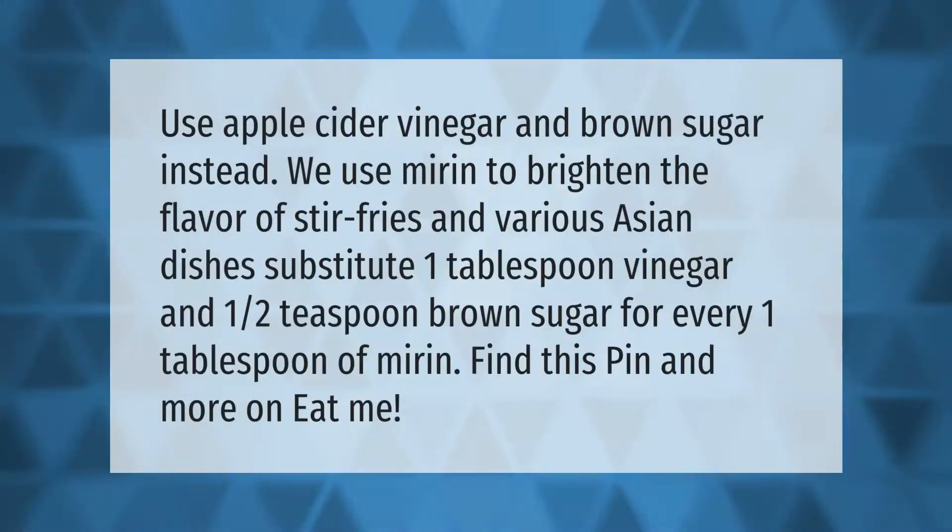Use apple cider vinegar and brown sugar instead. We use mirin to brighten the flavor of stir-fries and various Asian dishes. Substitute one tablespoon vinegar and one-half teaspoon brown sugar for every one tablespoon of mirin.